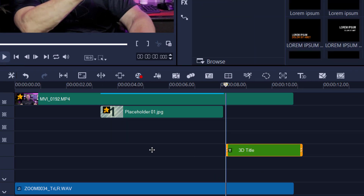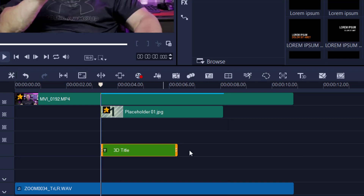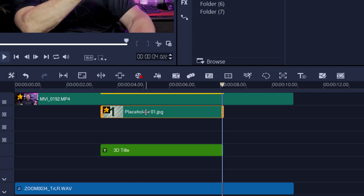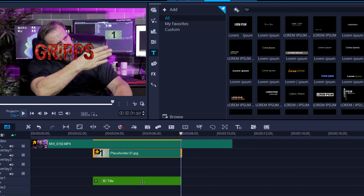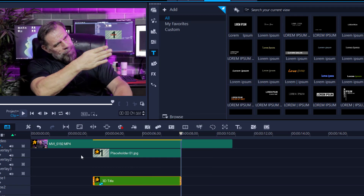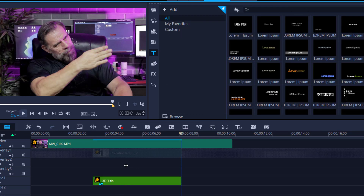I'm going to place the title track underneath the clip and stretch it to the exact same length as the placeholder. Then I'm going to steal the motion tracking — because when it's in your overlay it's not motion tracking, it becomes match motion. So I'll right-click and copy the attributes of that clip, then right-click on the title and paste all the attributes onto it.